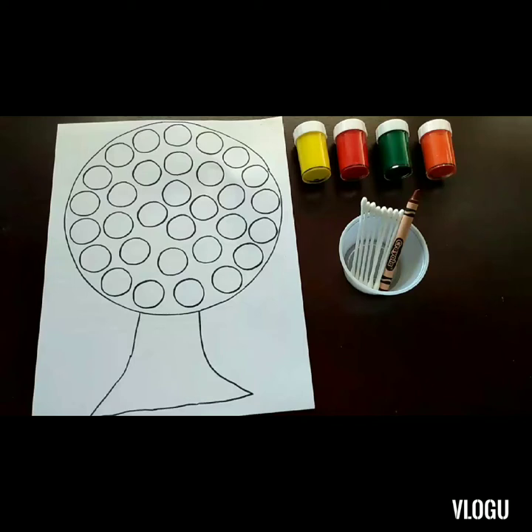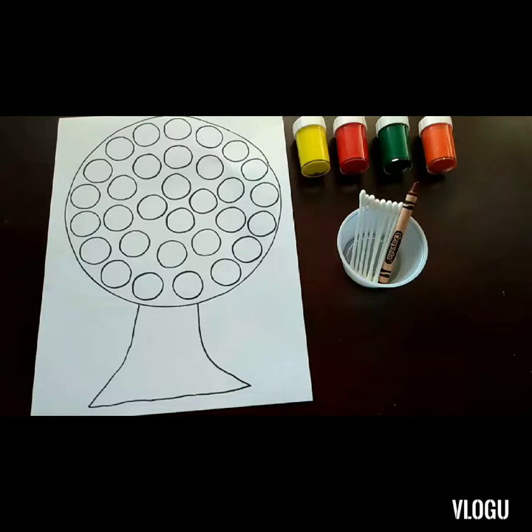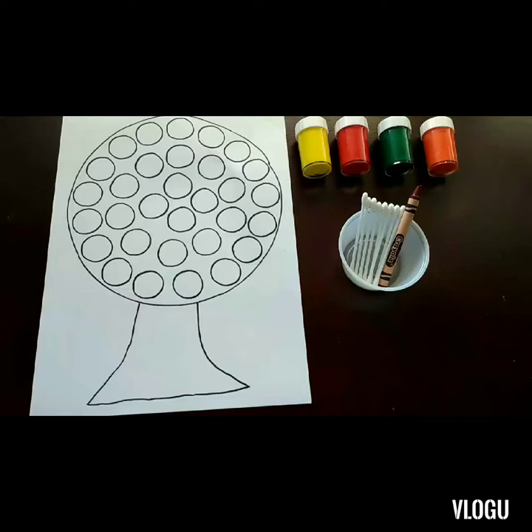Hi viewers, welcome back to our channel. For today's activity we will be doing Q-tips painting — we will be painting a fall tree. I've chosen some fall color paints like yellow, red, green, and orange. For this activity you will just need a tree pattern; I've drawn some circles in it, and we have some Q-tips.